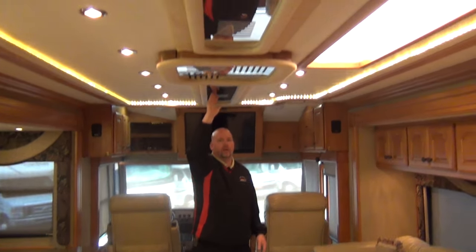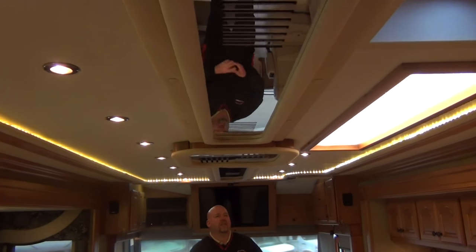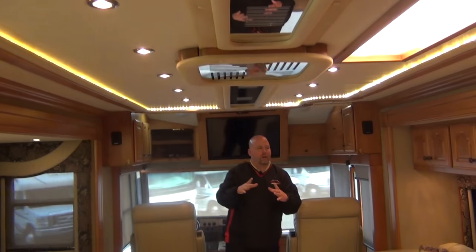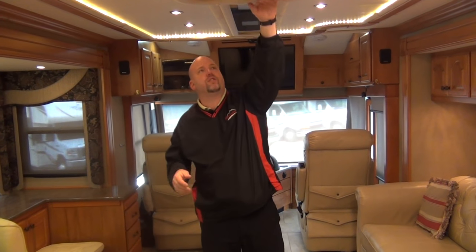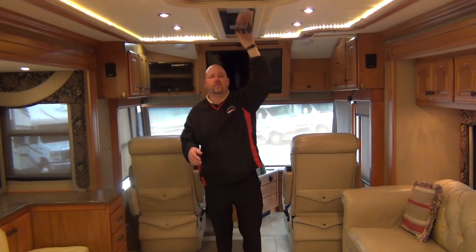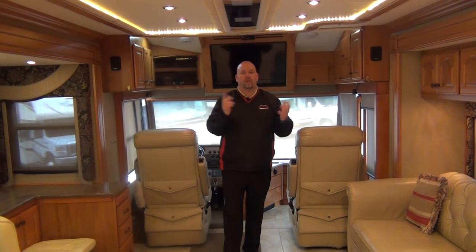Notice your ceiling — it has a reflective tunnel that runs right down the middle. That looks so much better than little round plastic disc air conditioning vents. These are the air returns here and these are the air outputs. Does a very nice job. There are two roof air conditioners on this coach.